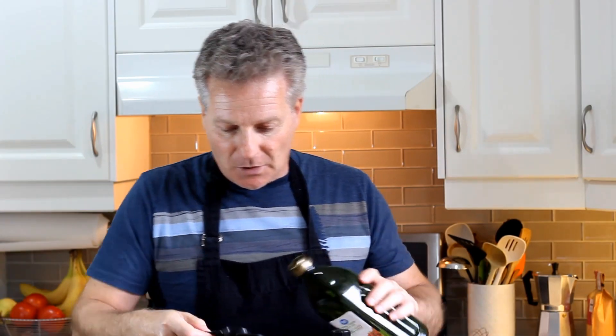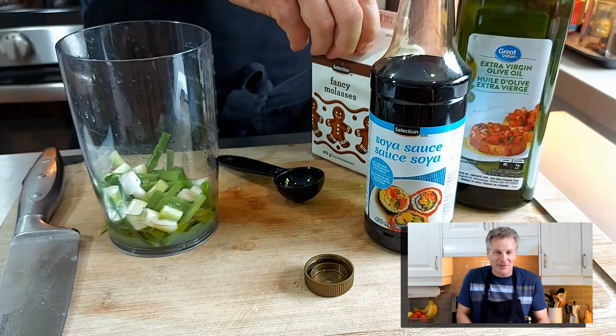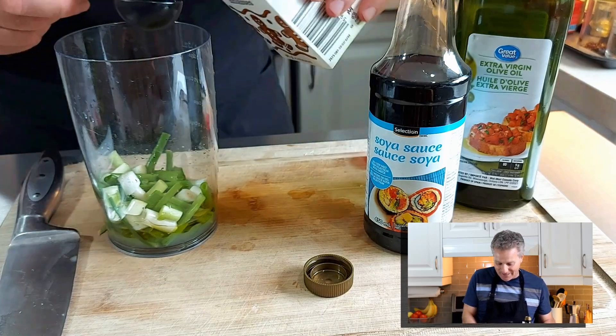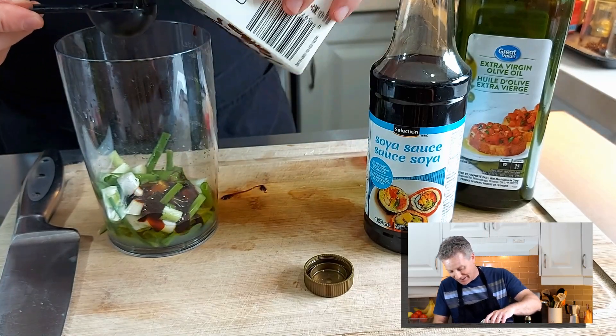One final tip with making this marinade: don't measure the molasses first — measure the cooking oil first. Once you measure your cooking oil in your measuring spoon, the oil makes the spoon nice and slick so the molasses comes out of it easily. That's a time saver, works really well. And finally, since we're already measuring, let's stick with it — one and two. Now all we have to do is add the spices and the garlic.